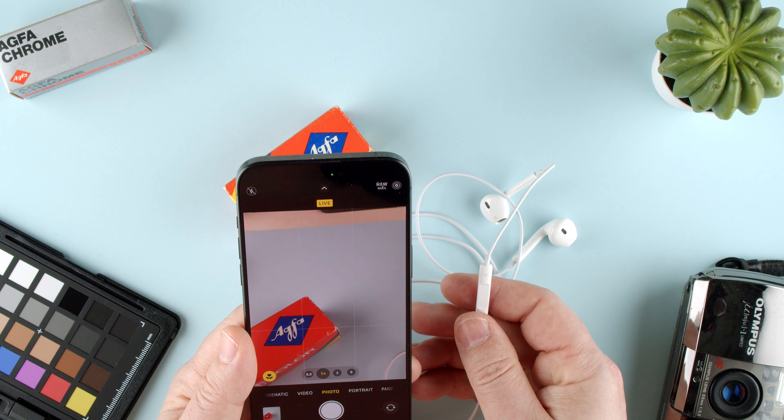That is how you use the Apple earbuds with USB-C to control the camera app. I would use it for a weird angle — if you can't reach and see the screen, you can just use the cable and take a picture from there. That's very nice. Thanks for watching, and if you have any questions, let us know in the comments below.